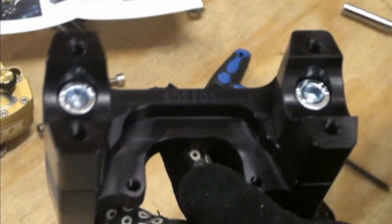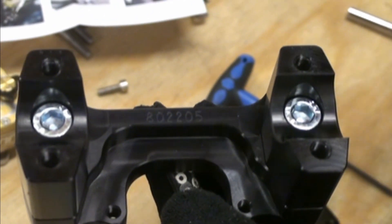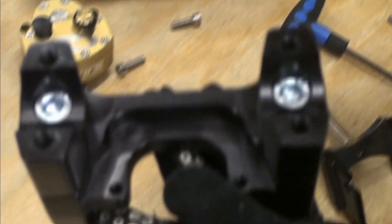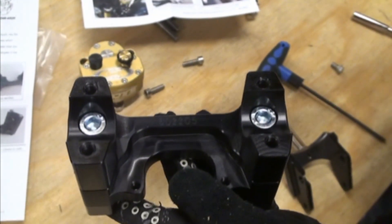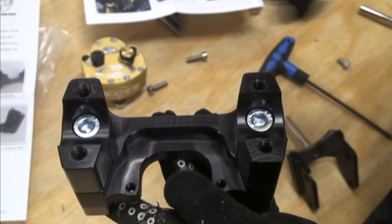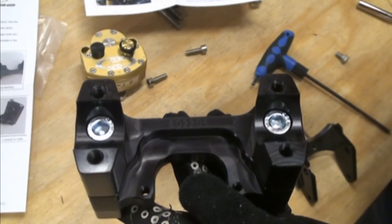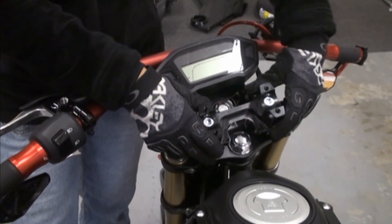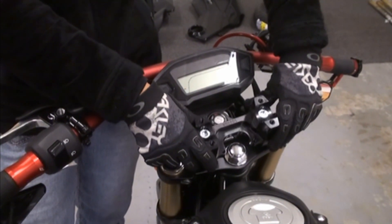Before we mount this to the bike, one thing we wanted to point out is Scott's does give you the ability to change your bar position. Look at the instructions — they have all that information. We are actually going to leave it in the stock bar position, but for those of you that do want to change it, Scott's does give you several options to choose from. Just check your instructions for more details.